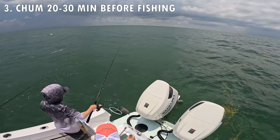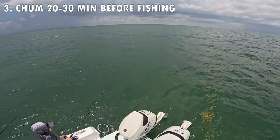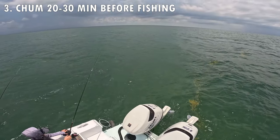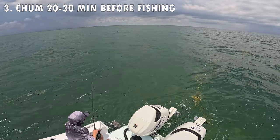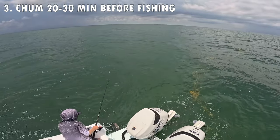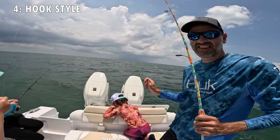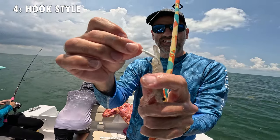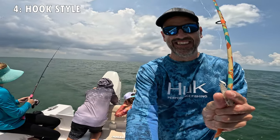You'll notice the first few fish we caught weren't mangroves. It takes a snapper about 20 to 30 minutes after you set your chum bag to show up. Now you'll see the smaller snappers show up, and very quickly after that the larger ones will join the chum slick. We're just tossing shrimp on these little yellowtail hooks — these work great down here in the Keys.